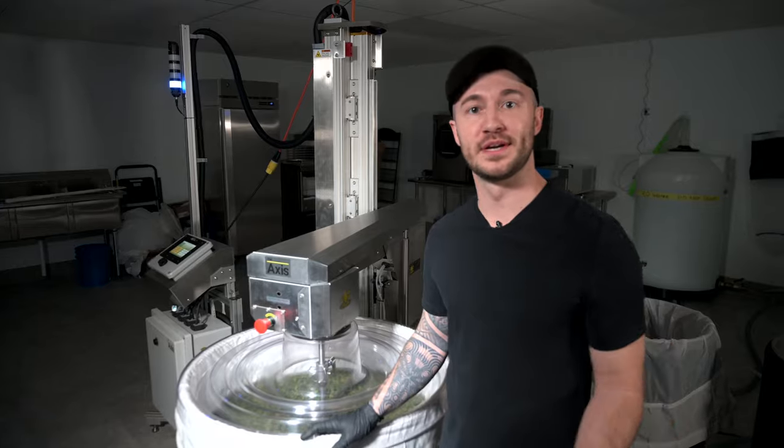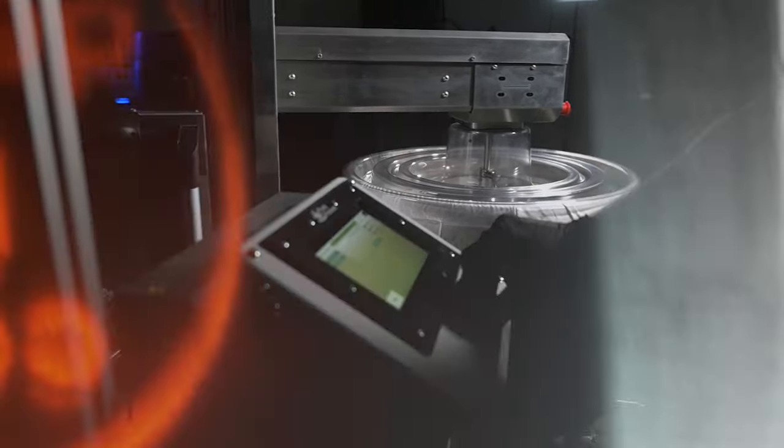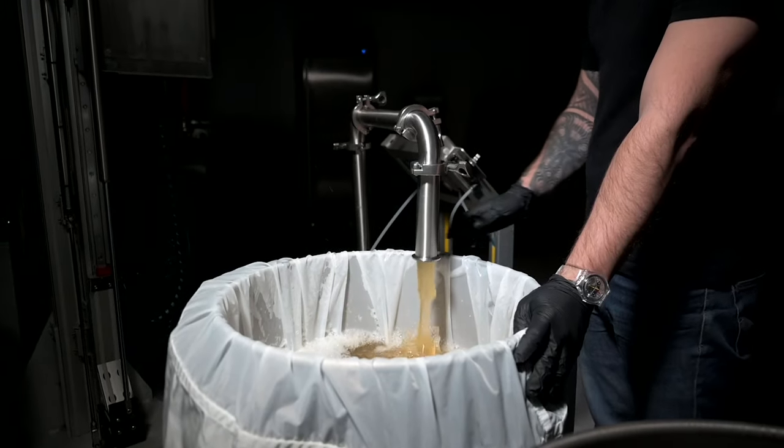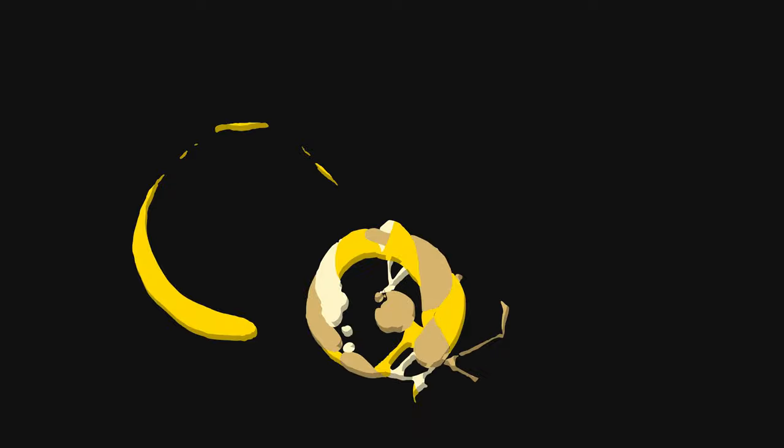Thank you guys so much for joining us on this hemp wash. I know this is very different than the usual high quality fresh frozen washes that we're doing here, but it's always really cool to play around with different material and see the results. We'll see you next time.